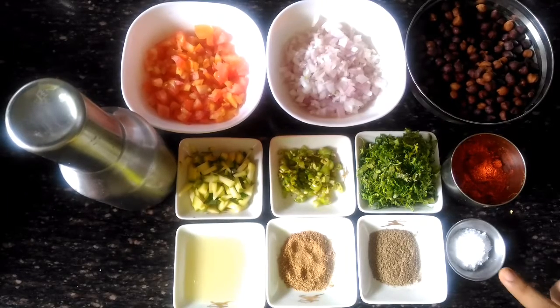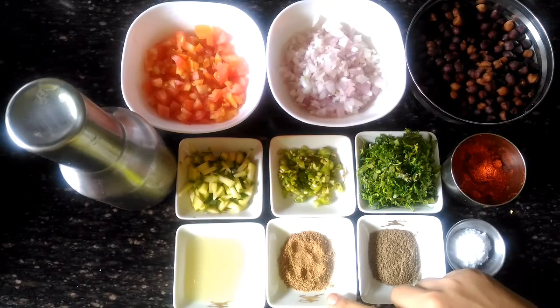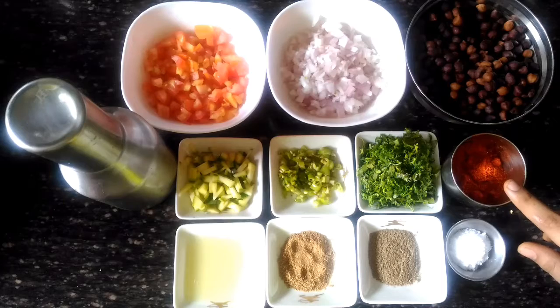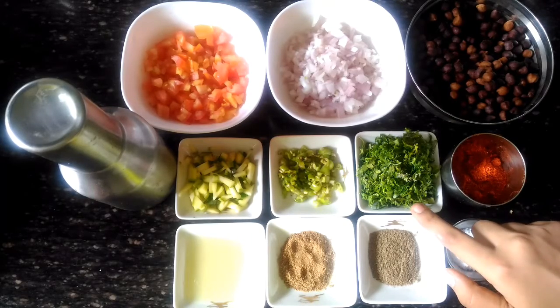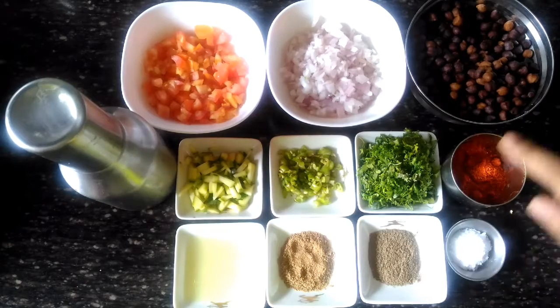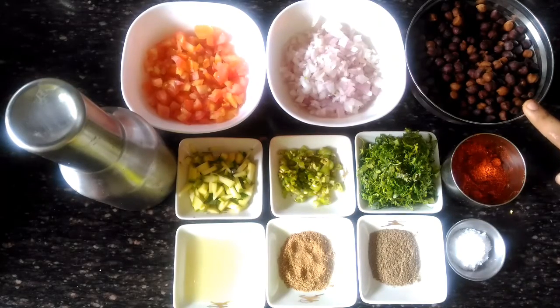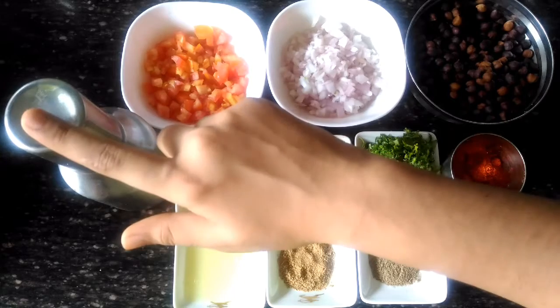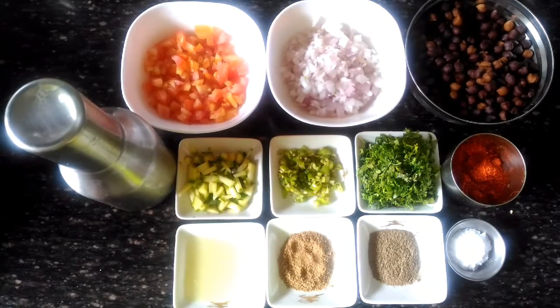For preparing chana chaat, the ingredients that we require are: salt, chaat masala, cumin powder, lemon juice, red chilli powder, coriander leaves, green chilli, raw mango, brown chickpea or chana, onions, tomato, and oil.